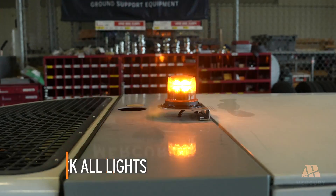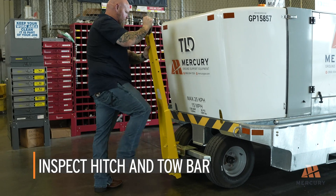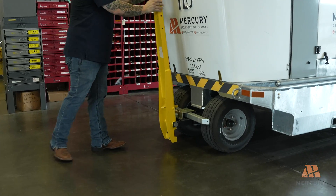Check all the lights on the unit, ensuring that each one is operational. Inspect the hitch and tow mechanism to ensure they are secure and in good working condition. A properly functioning hitch is critical for safe towing operations.